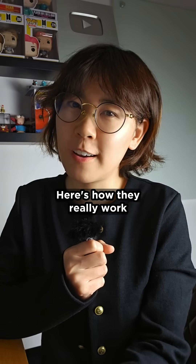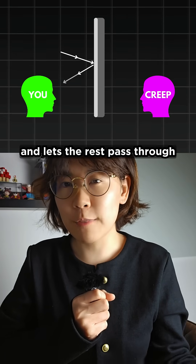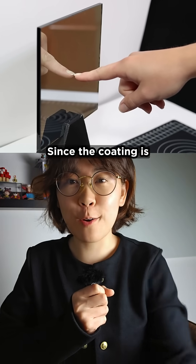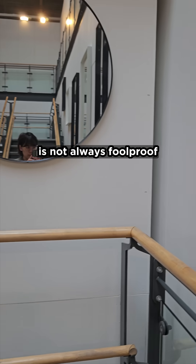Here's how they really work: a one-way mirror has a thin, partially reflective coating on the front. It reflects some light and lets the rest pass through to whoever's watching you on the other side. Since the coating is right on the surface, your fingertip and its reflection look like they're touching — but this touch test is not always foolproof.